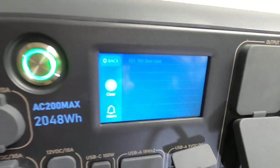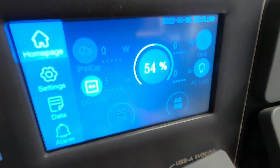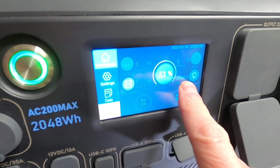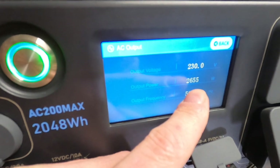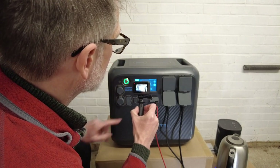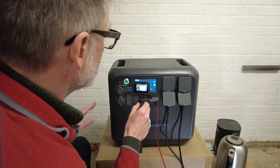Right, let's try that again but this time with just the kettle. The AC is back on — let's try that kettle again. The Bluetti has turned on its fans. It says 2600 watts and still climbing — 2655 watts. The alarm is on, but my kettle is boiling at 2652 watts. As soon as the kettle finished, the fan stopped on the Bluetti.